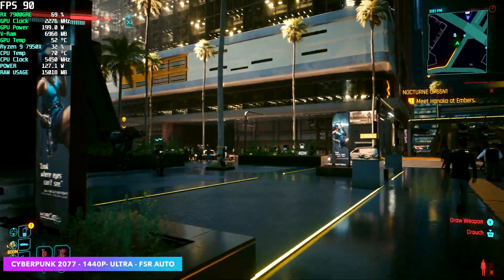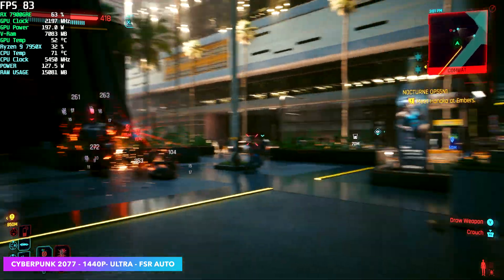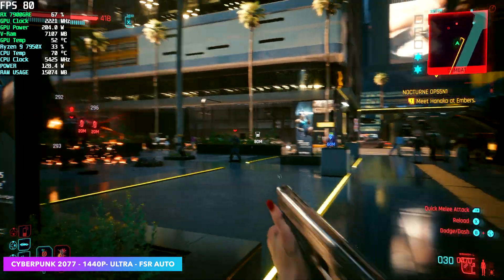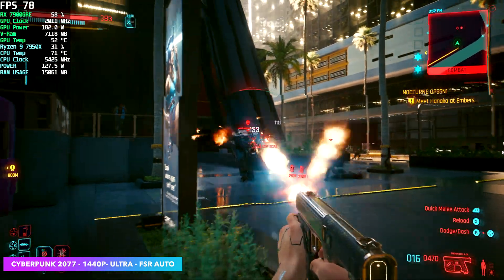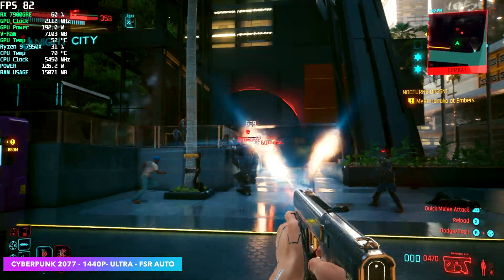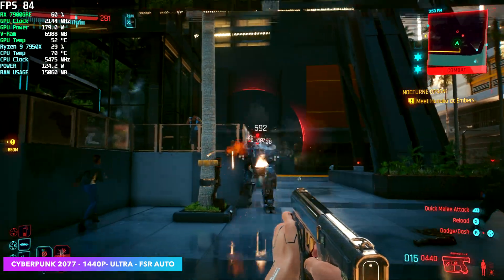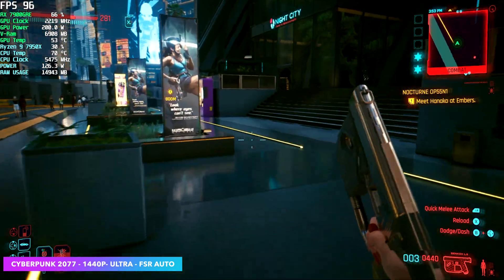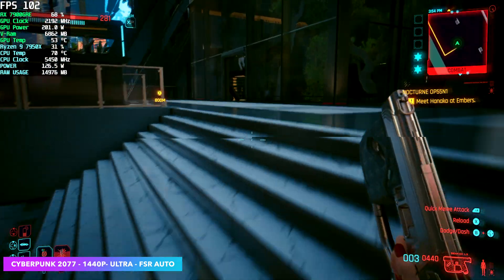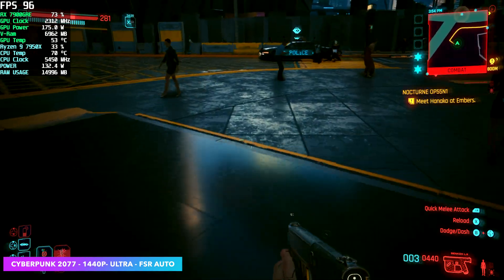Next up we've got Cyberpunk 2077 at 1440p ultra settings. FSR is set to auto — in some cases it's probably taking FSR close to the balance preset — and we're seeing an average of around 81 FPS. To tell you the truth, I thought we'd see a little more out of this. Taking FSR to pure balanced or performance will net us much higher frame rates, but either way we're over that 60 threshold and it looks great at 1440p ultra.